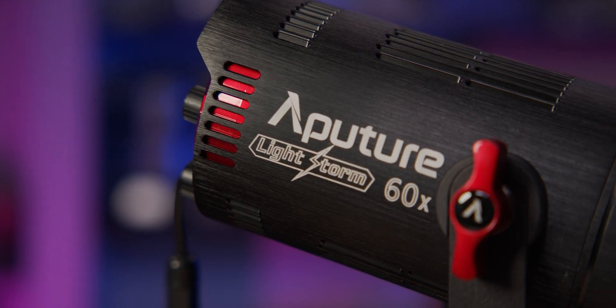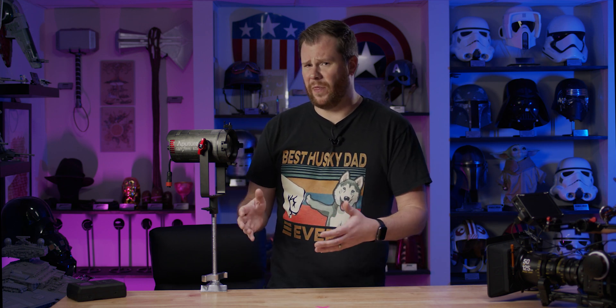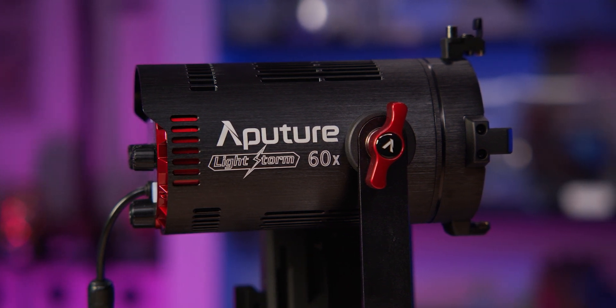The light I have here today is the 60X, which is the bi-color model. Why would I opt for bi-color when traditionally daylight-only models have more output? It comes down to the type of shooting that I do. 90% of my professional work is shooting interviews on location, and I don't always know what the ambient lighting is going to be like, so having the versatility of bi-color lighting allows me to match any scenario quickly. That's why if you prefer max output, go for the daylight model; if you prefer versatility, go for the X.